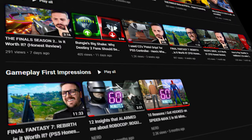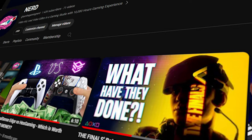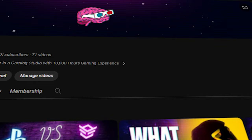If you found this video helpful, please consider subscribing to my channel. Your subscription supports my work and helps me continue producing content that you enjoy. It also ensures you won't miss out on any upcoming reviews and tips. Your support means the world to me and helps me bring more gaming advice to you, hopefully improving your gaming sessions.